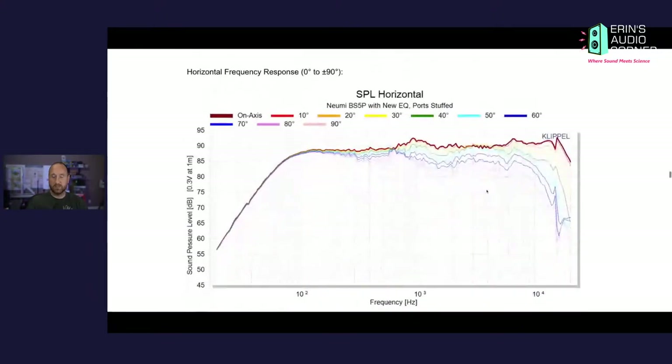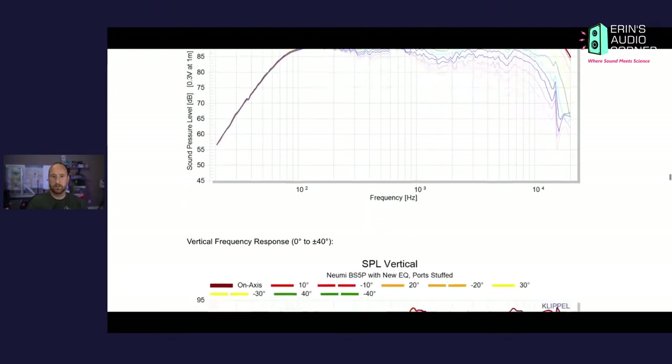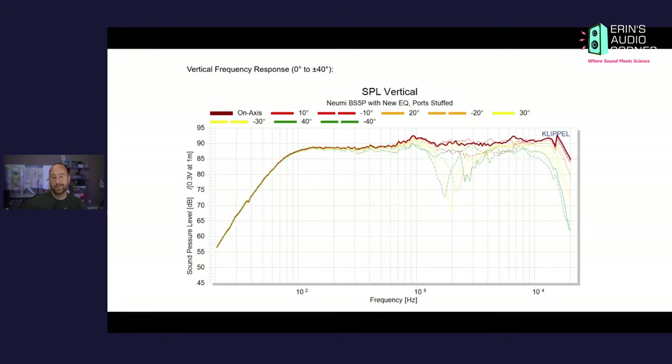For horizontal SPL, how far off-axis can I be with this speaker? I would say zero degrees on-axis is probably about where you want to be. If you go further than maybe 10 or 20 degrees, when you get to 30 degrees — the yellow — above 8 kHz the response starts to diverge more than 3 dB, which may be somewhat problematic. On-axis or 10 degrees off-axis is probably the best way to go.